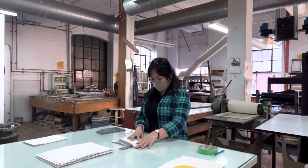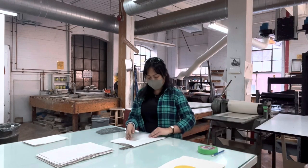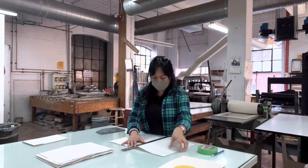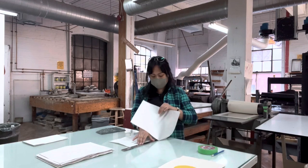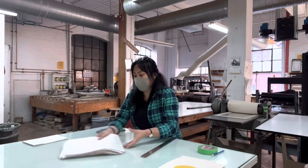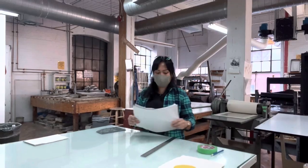Hi folks, I'll be doing a quick walkthrough of my linocut printing process. In this video, I am preparing and measuring my papers out and tearing extra newsprint for test proofing. It's good to have everything prepped — that way when I'm printing, I'll have all my papers set aside.